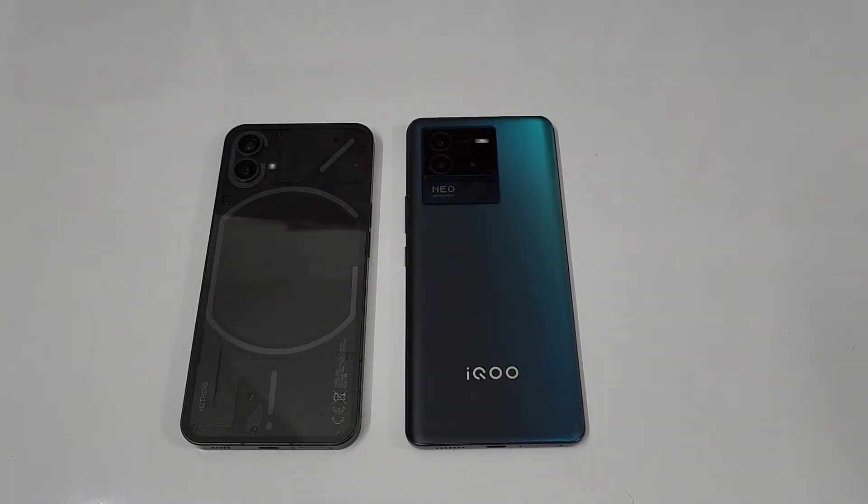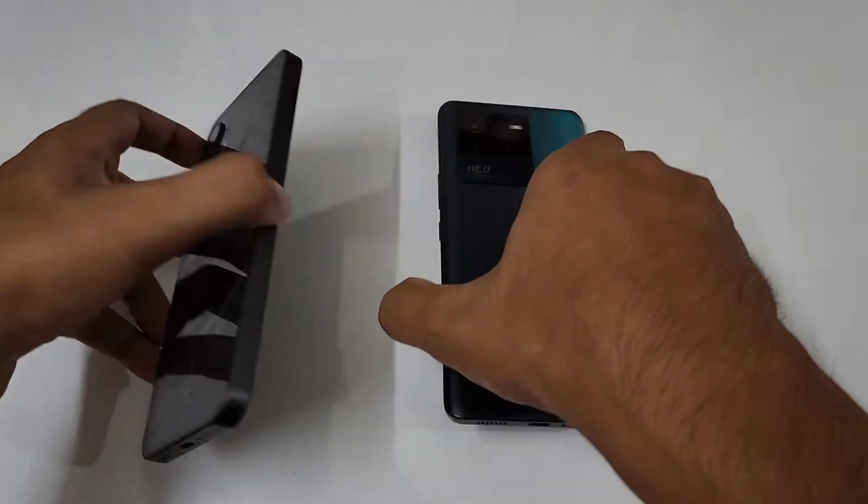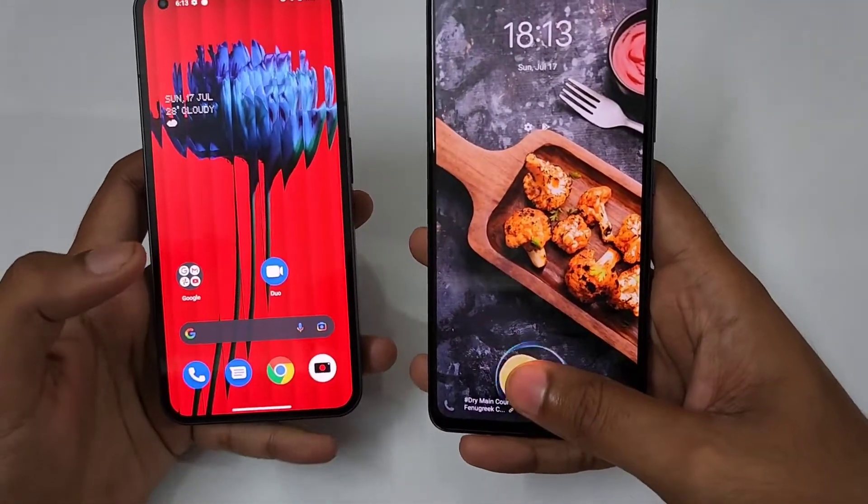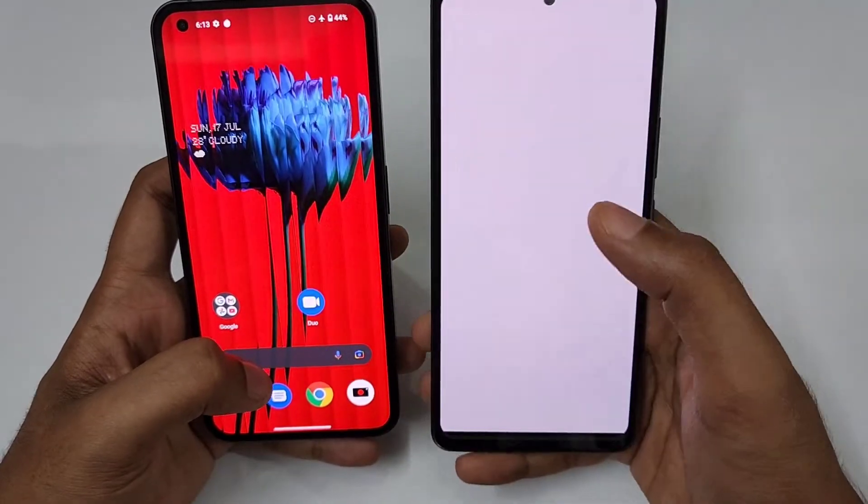Hello guys, welcome to channel Phone Mania. In today's video we are going to run the 3D Mark benchmark on the iQOO Neo 6 as well as on the Nothing Phone 1.